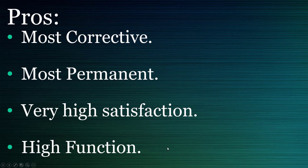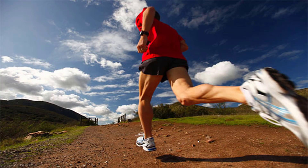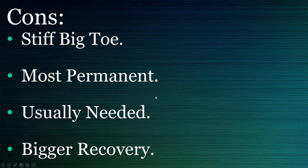That means you can still keep running and doing everything you want to do — you can run, you can do everything. Just sports like being a ballerina or activities where you bend your big toe, be careful, because you won't be able to bend that big toe. So the cons are: you have a stiff big toe.